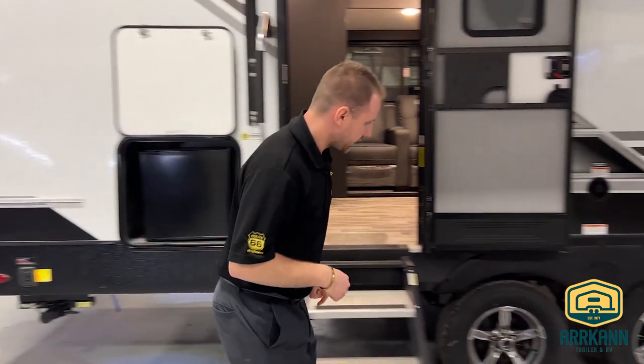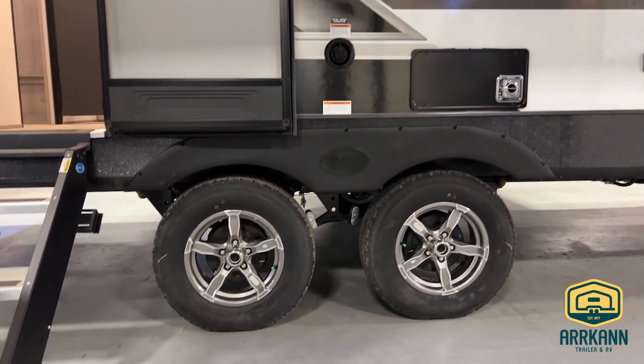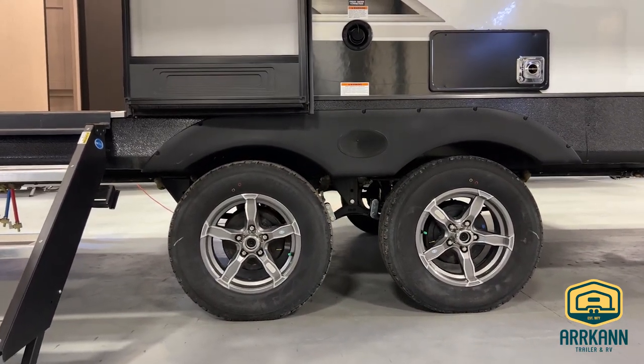This one does have the tandem axle, and what's really nice about this is you'll notice that they're a little bit spread out. The reason for that is it just gives you a little bit of extra stability when you are traveling down the road.